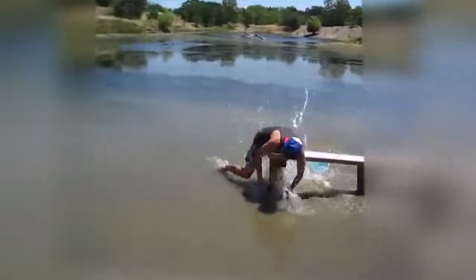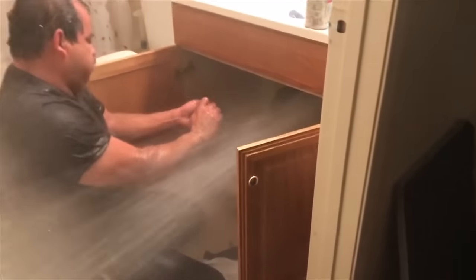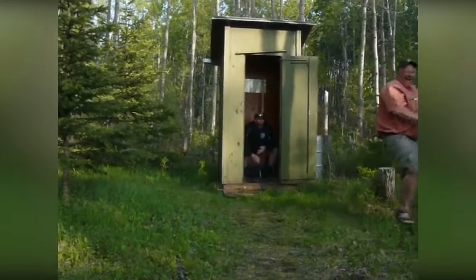Today we thought we'd do a feature on water. What is a water feature anyway? Is it falls on the beach? Is it a broken pipe under the sink? Is it your grandma's outhouse? No — we're talking about outdoor water features that you can enjoy and relax with.